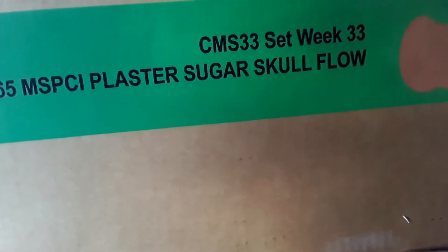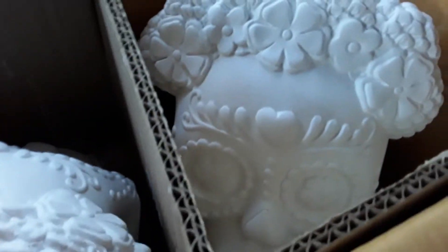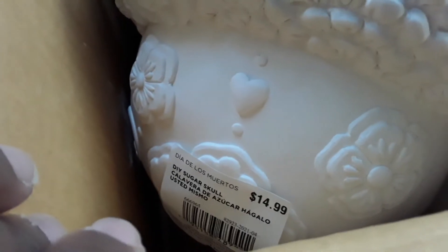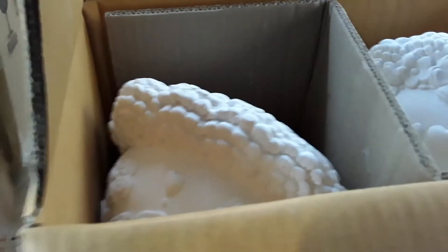So this one did say the plaster sugar skull. And we open it. It's super heavy, super big. They are like plaster skulls — this is how they come. Very big. Their regular price is $14.99. It's a calavera de azúcar. Oh my God, they're very heavy. Don't bring them. I don't think I could.